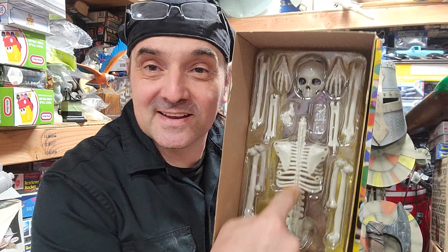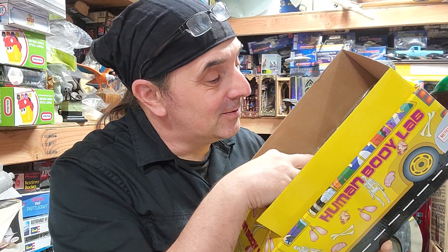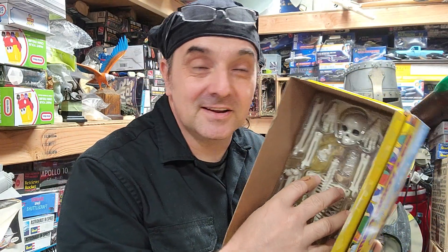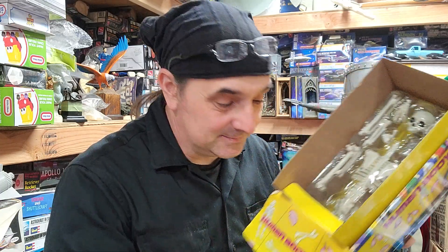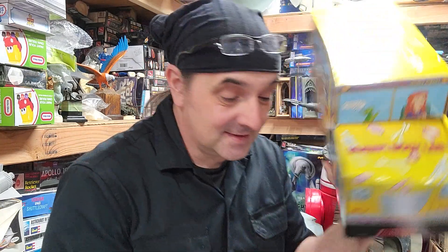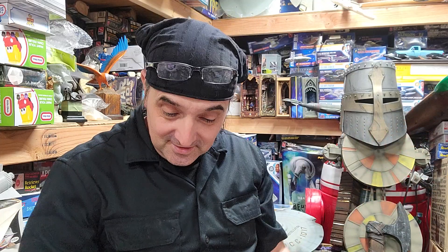Number one, most of these in this scale are one-sixth, so you can make a skeleton warrior — Jason and the Argonauts always comes to mind. I don't know what type of plastic it is, you know, whether paint would adhere to it. But I wanted the school bus too because I do like the Magic School Bus, and it needs to be a vehicle.